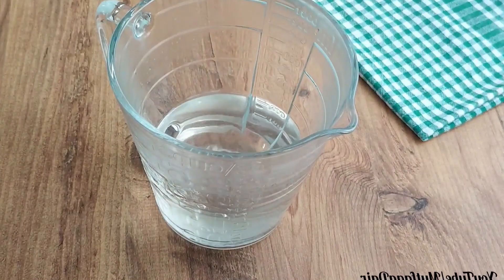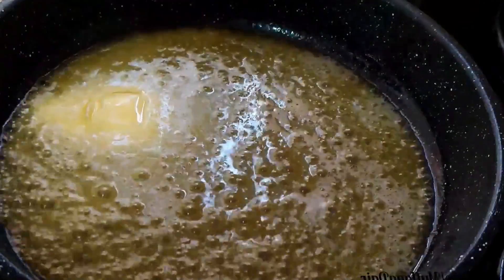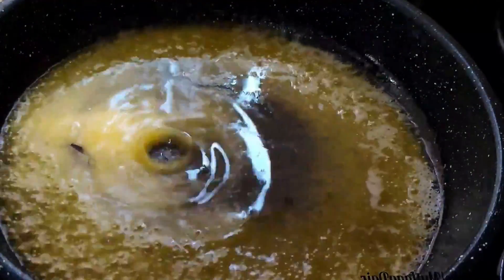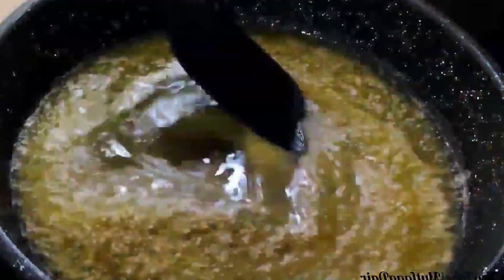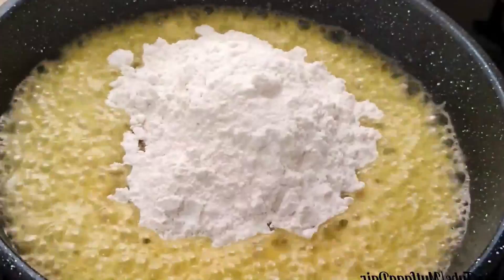My sugar is melted. I melt 75 grams of butter and mix it by adding a quarter teacup of liquid oil. You can also use margarine if you want to replace the butter. I am constantly stirring while adding the oil.